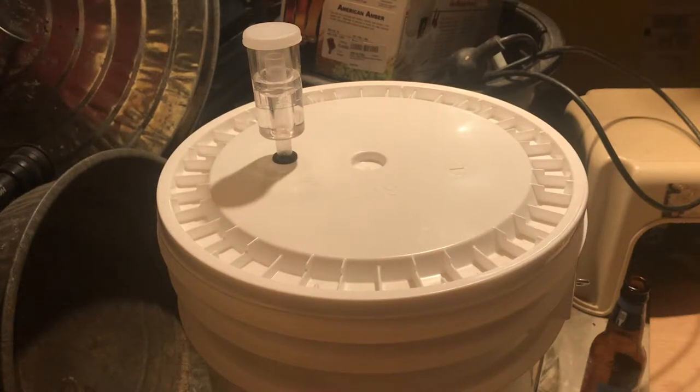Many people doing their first homebrew experience have concerns when they don't see their airlock bubbling, and there are a lot of explanations for this, so I'll just list off some of the main possibilities. Fermentation can actually still be taking place even if your airlock isn't bubbling.